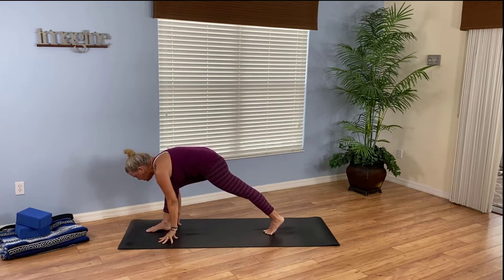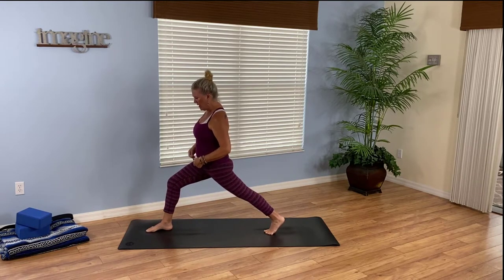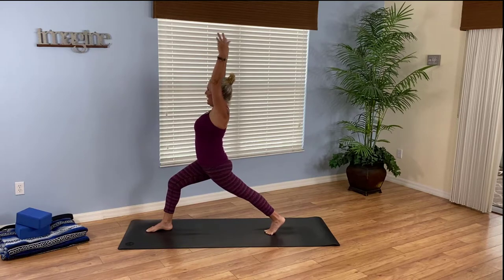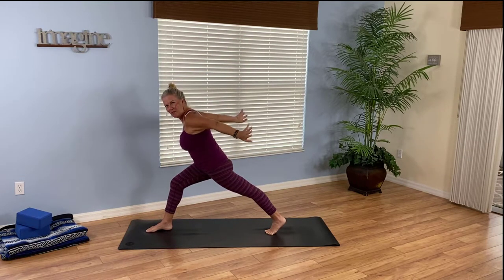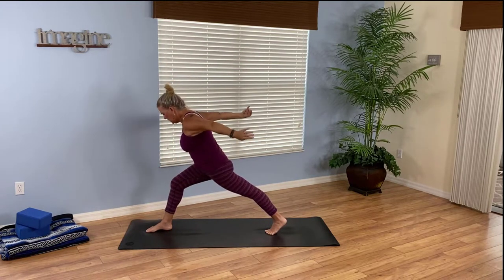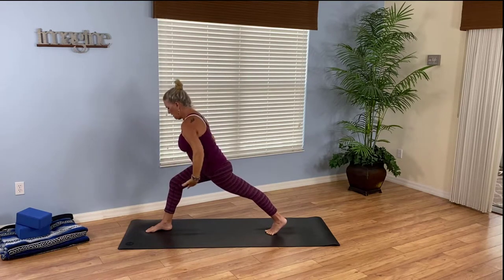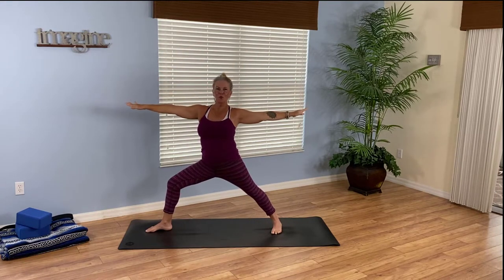Ready for a challenge? Full crescent — back heel stays lifted as you rise up. The right knee bends and lunges aligning over the right ankle; both arms reach high. Breathe in. As you exhale, fly your arms back, floating back. Again: inhale, reach up. Exhale, arms flow back. One more time: inhale, reach high. Exhale, flow the arms back. Breathe in, reach up. As you exhale, open up to warrior two.